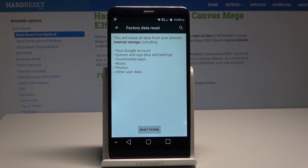This will erase all data from your phone's internal storage, including your Google account, system and app data, settings, downloaded apps, music, photos, and other user data.